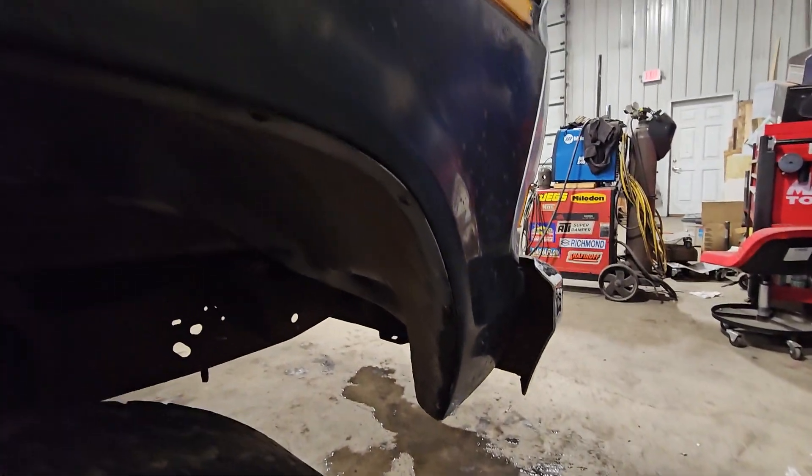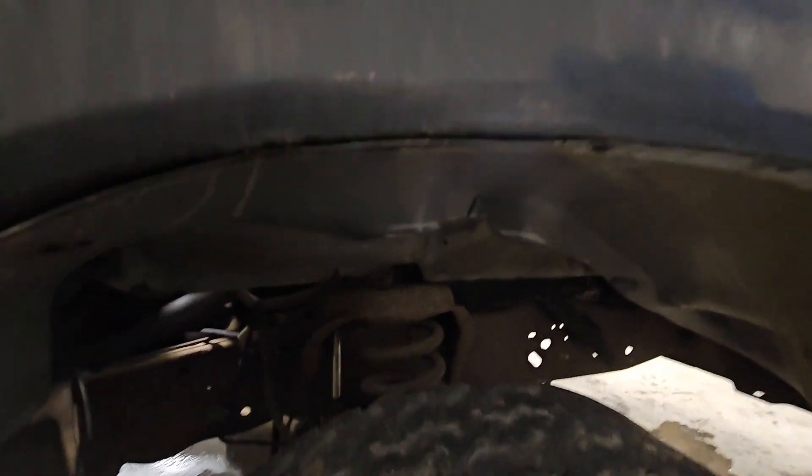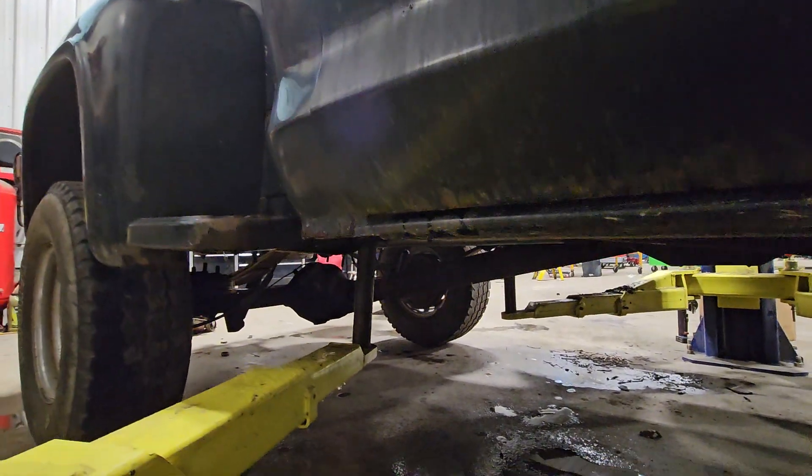Let's see if I can look at the fender here. Everything's pretty clean — it's been sitting for a while, it's got a lot of surface rust, but not a lot of flaky rust anywhere. If I had a better light here I'd be able to show you a little bit better, but it seems in very good shape, at least on this side.